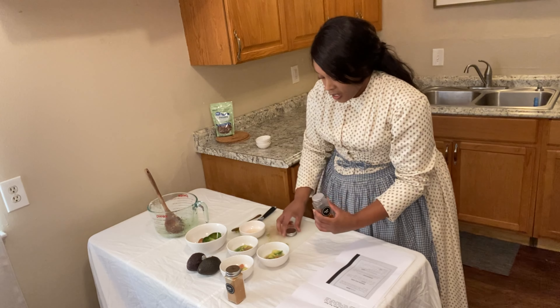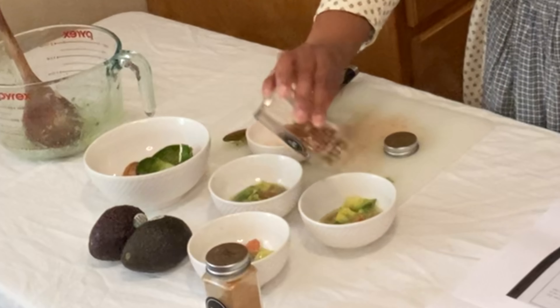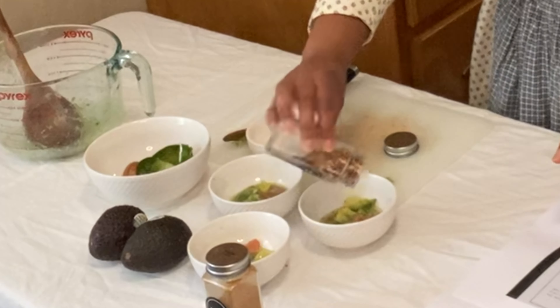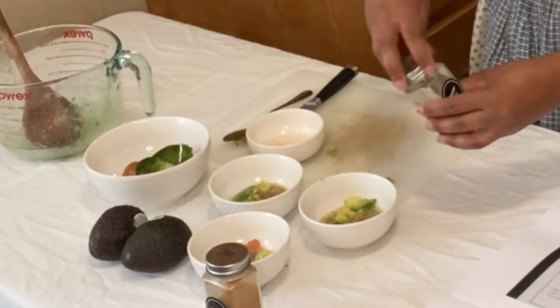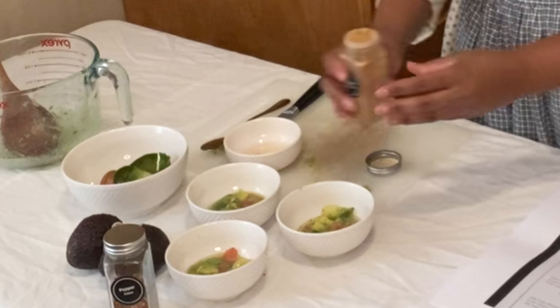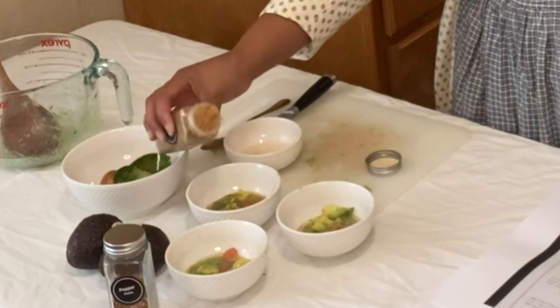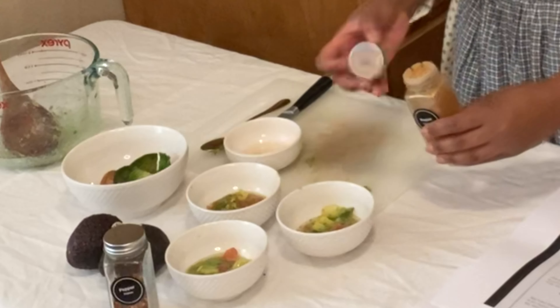Here's our little experiment. We've got our red pepper flakes — a little bit of that in there, not too much because I don't want to die. I like hot pepper, but oh gosh, that's a lot.